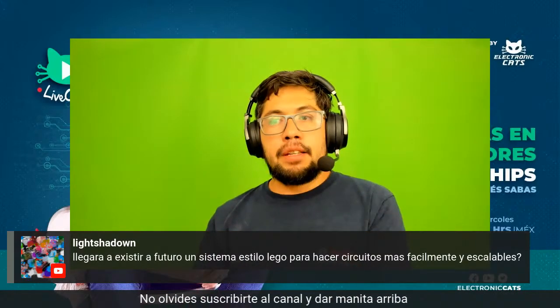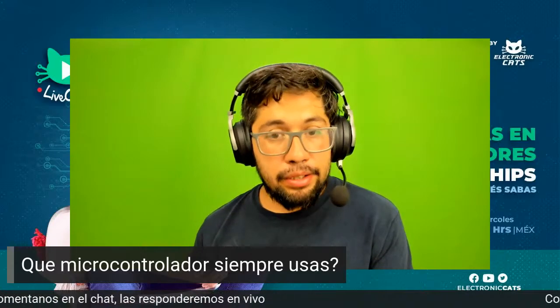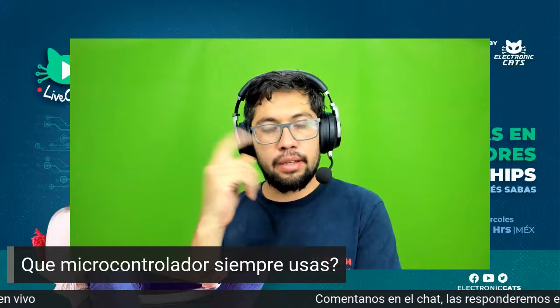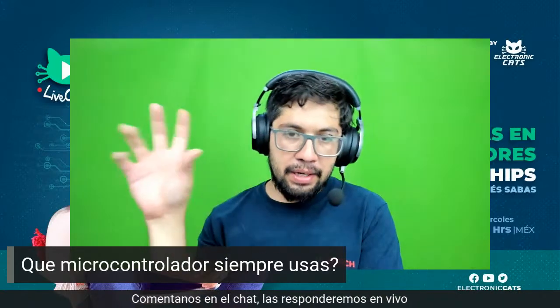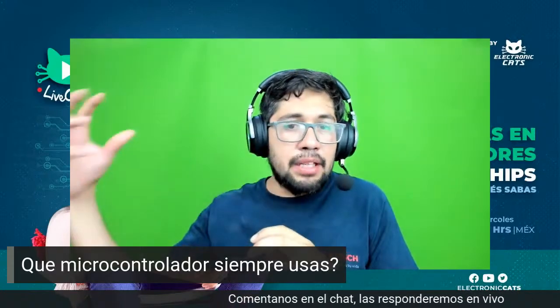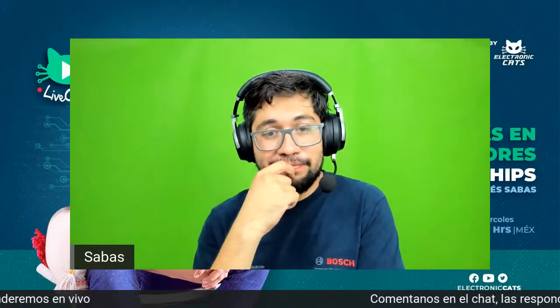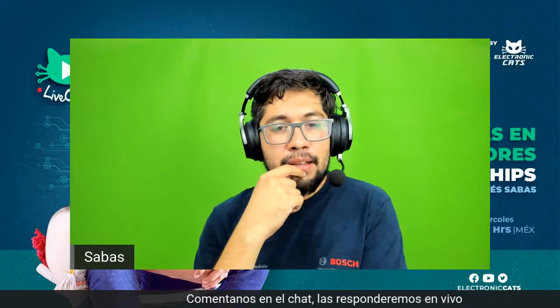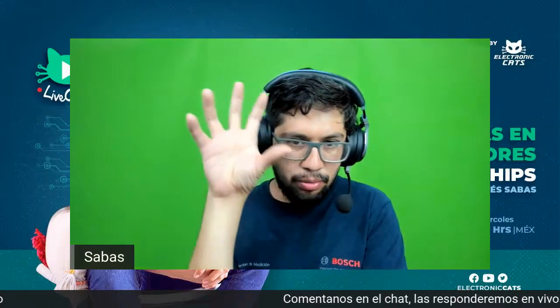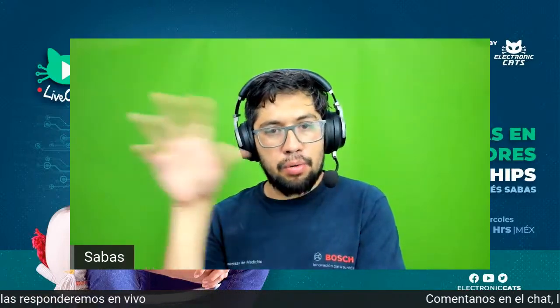¿Llegará a existir en un futuro un sistema estilo Lego para hacer circuitos más fácilmente y escalables? Si te refieres a la parte de silicio, hay un trabajo del que estuvimos hablando a finales del año pasado, que la gente está compartiendo sus diseños en silicio y luego los unes y los mandas fabricar. Esto todavía va a llevar años. Hay una herramienta de Google para que tú publiques tu ADC, tu DAC, tu timer, tu RTC, tu procesador, los unas y vayas haciendo tu ensamble, aunque aún así requiere ser una empresa un poquito grande.